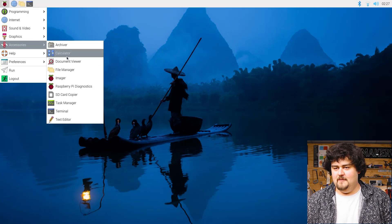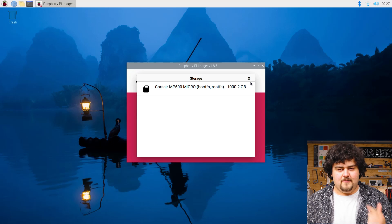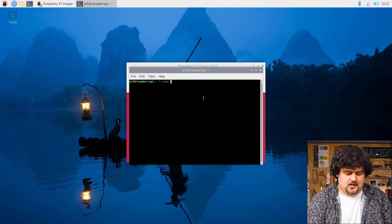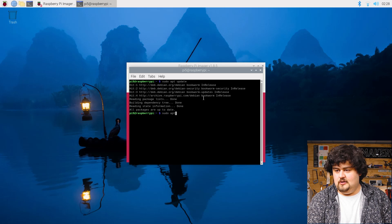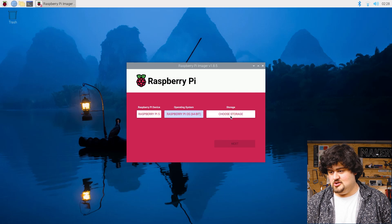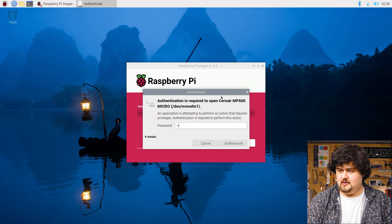Now that we're in our desktop environment, we're going to head over to the Pi OS imager, and we can check here that our hardware is all plugged in correctly because we should be able to see our device under storage. If you can't see your NVMe drive here, double check your ribbon cable connections and ensure that you're running the latest version of Pi OS, which can be done by opening up the terminal and punching in sudo apt update, then followed by sudo apt upgrade. You might need to punch in Y. If all is well, we're just going to repeat the exact same process that we did installing it on the microSD, ensuring that we choose the Pi 5 64-bit and selecting our drive. Hit next, and we might need to also punch in our password that we created.